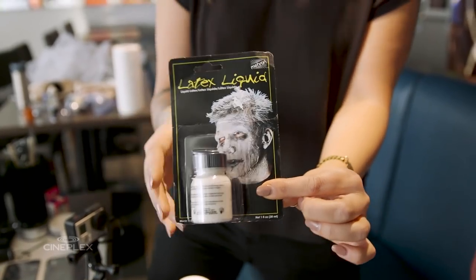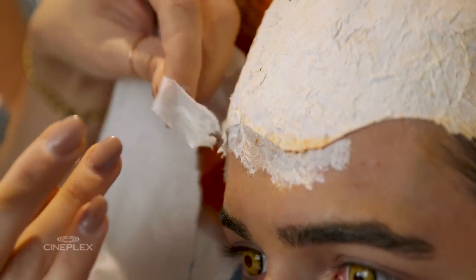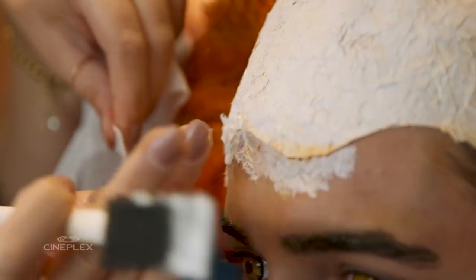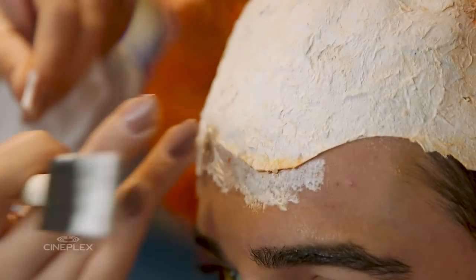You can get liquid latex from your Halloween store as well to blend this edge into your forehead. This is the part that might be the most time consuming out of the whole thing — the latex — because you're going to want to blow dry it in between layers as well.